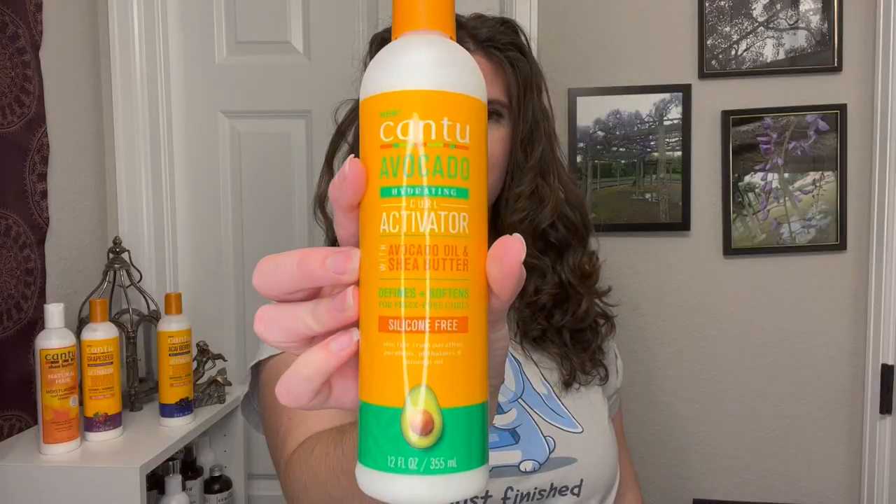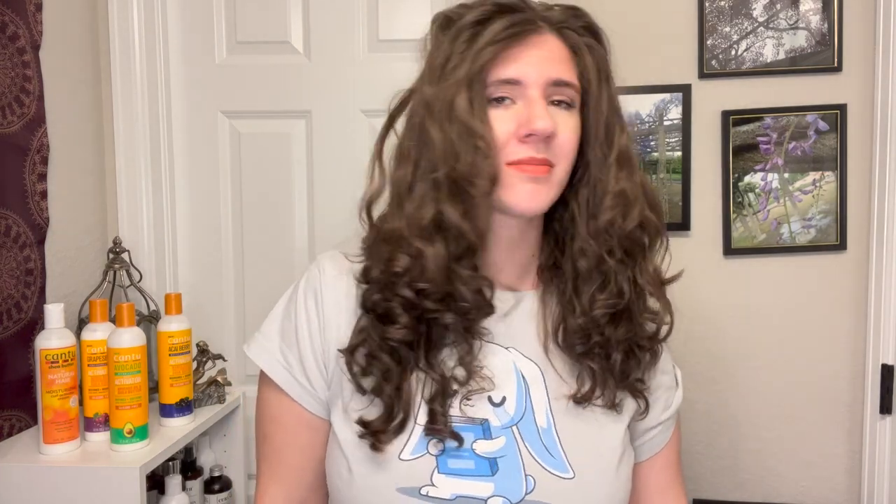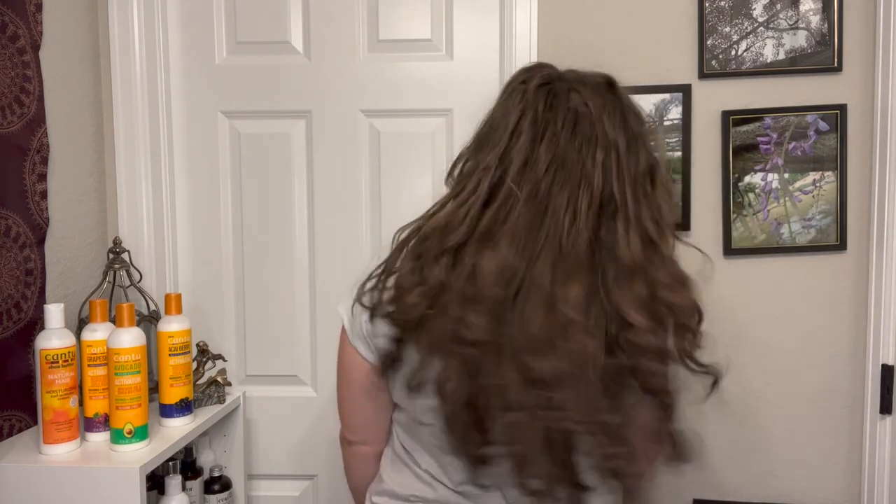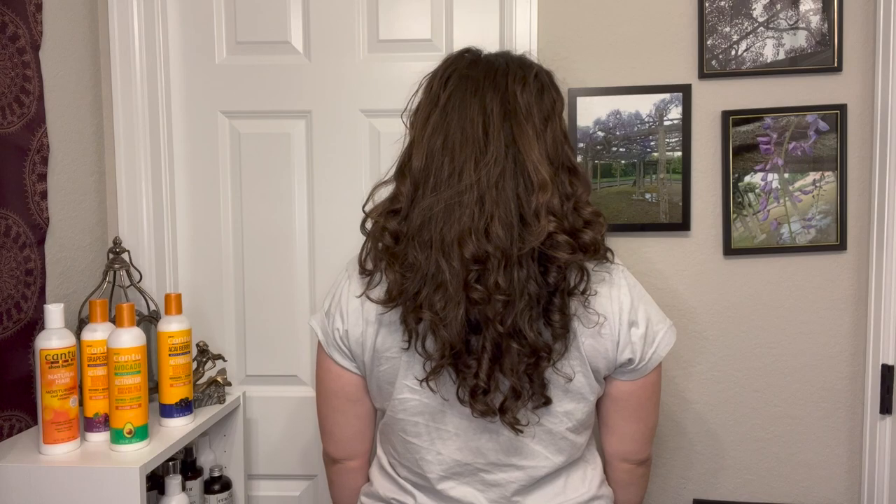Let's get into the discussion about longevity. Discussions on longevity are actually pretty difficult because every day is different. Starting with the Cantu Avocado Curl Activator on day two: I want to preface this by saying it had snowed that day, my daughter loves the snow so we had to go play, I had a hat on, and it was dry air — so my hair probably dried out a little. My waves definitely fell, I didn't have much volume to begin with and it didn't improve, it was definitely pretty frizzy, and the definition had kind of fallen out. Part of that might be related to the polyquats being pretty far down the list on this one.